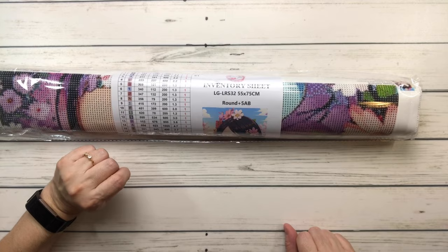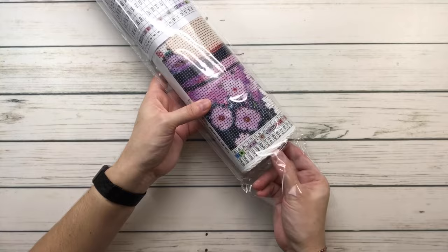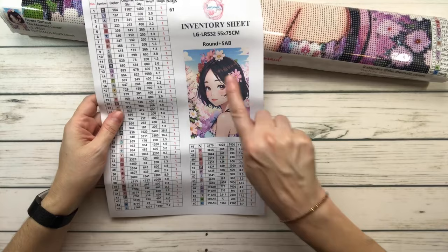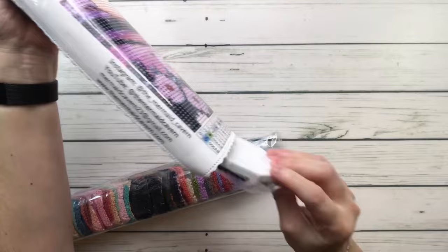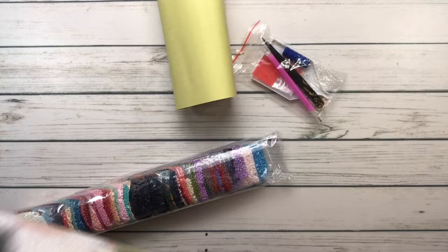Let's open this baby up. As you can see it comes in a plastic bag to protect it while it's traveling. Let's put that aside and get the inventory sheet — it has a picture and tells you it's round five ABs. Let's get the drills out of here and I need my tool kit. I always have trouble getting the toolkit out. Let's see if I can open this.